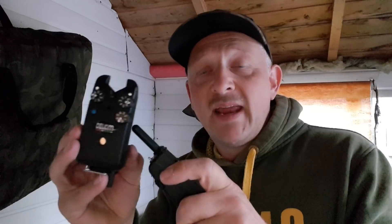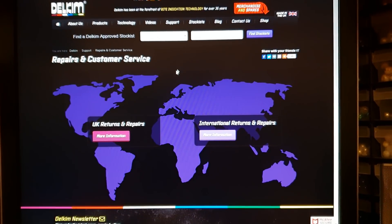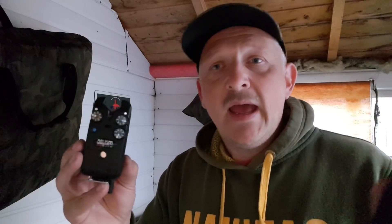I had to send it back to them to get it repaired. I went on to the website, filled out their return form, got down to the post office and sent it off. I then got an email from Delkim saying they'd received it and it would be ready within 10 days. Before the 10 days was over I got another email to say it was fixed and I needed to pay.